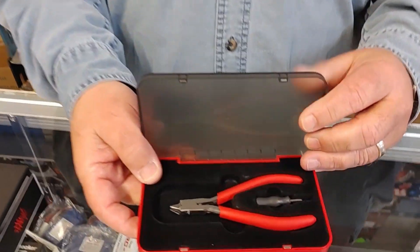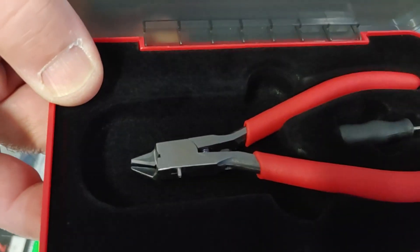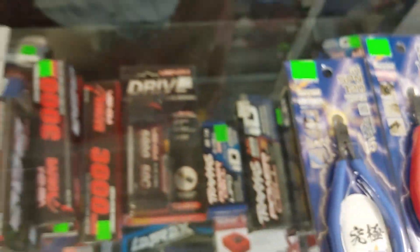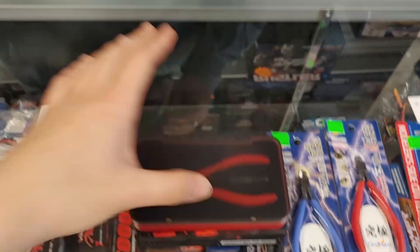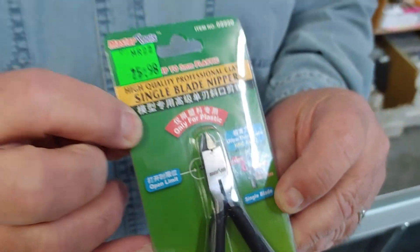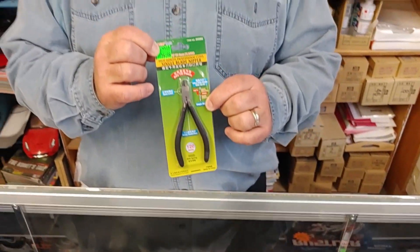And then we have other pretenders to the throne like the Disbay — as you can see, it looks very similar to a Godhand. They all feature these little tightening adjustments to vary the closing of your nipper. We sell lots of all of these kinds. But now we have a new pretender to the throne: a new single edge cutter with adjustment from Master Tool, which is a division of Trumpeter Models. And this one comes in at $25.98. So what we're going to do today is go to the monthly Gunpla model build meeting and see what the guys think.